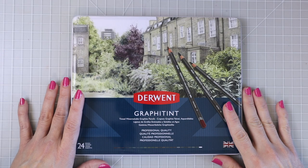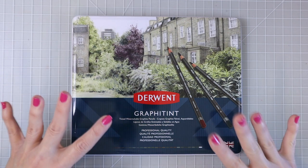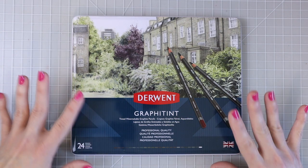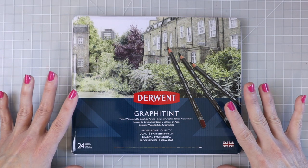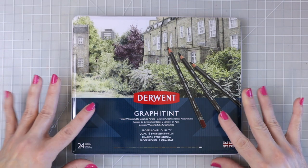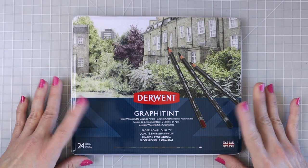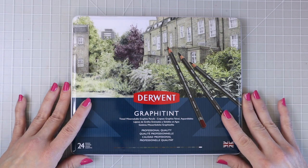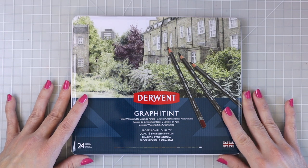Hi everyone, welcome back to another video. Today we're going to take a look at the Derwent Graphitint pencils. They are a tinted water-soluble pencil and they've been out for quite a long time — I believe they were released back in 2008. A really sweet subscriber did send me this set, so thank you so much. I'm really excited to try them out and I haven't opened these yet, so you're going to get my first impressions. We're going to swatch out all of the colors and see what I think of them.